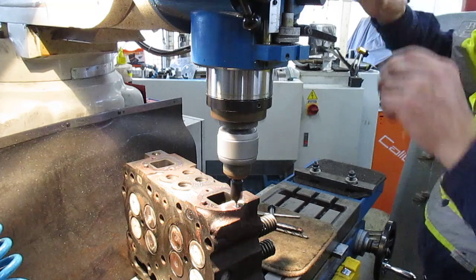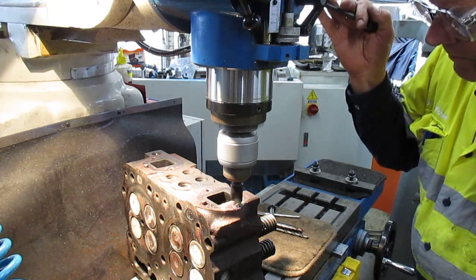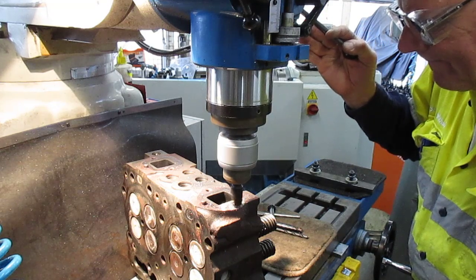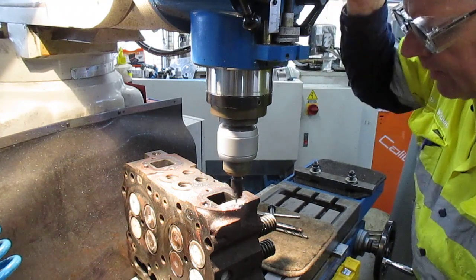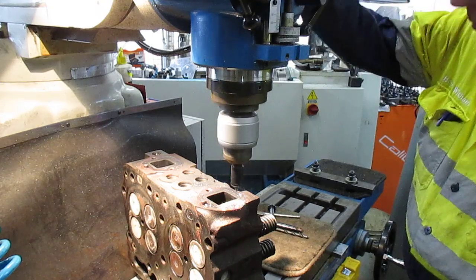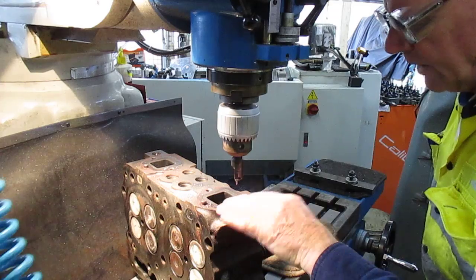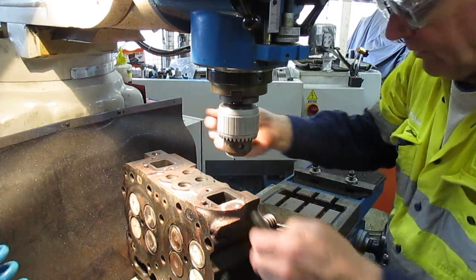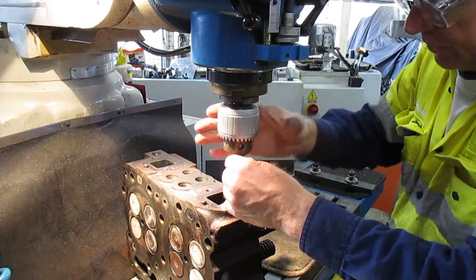We're pretty good there - just a fraction off in Y, fraction in X. Okay, so we've got ourselves a very, very good centre there. Now the tapping diameter for this - 7/16 - according to the chart is a 9.4mm. We might see if we can go straight in with that 9.4.